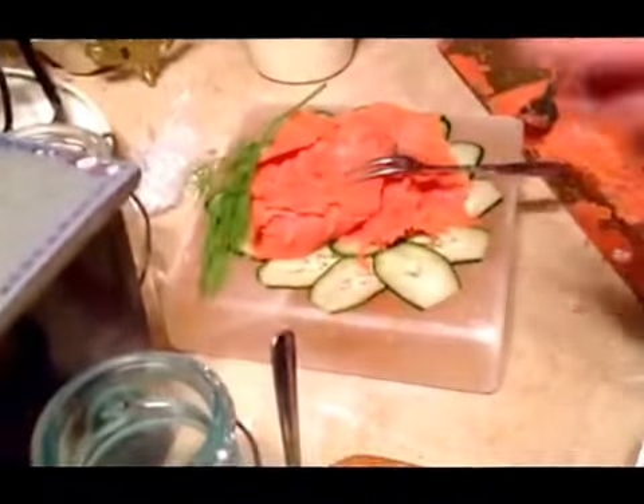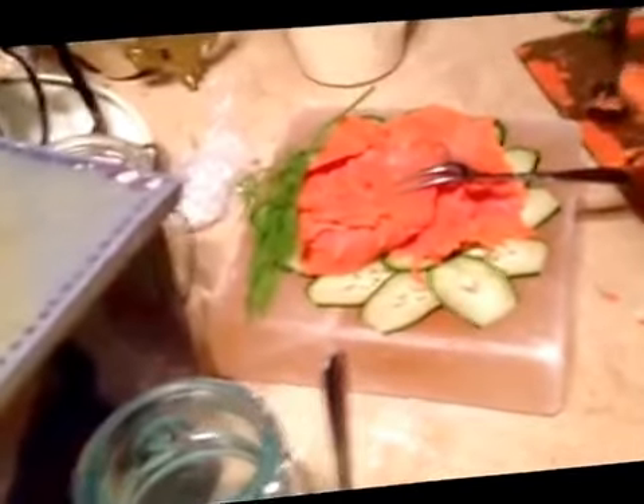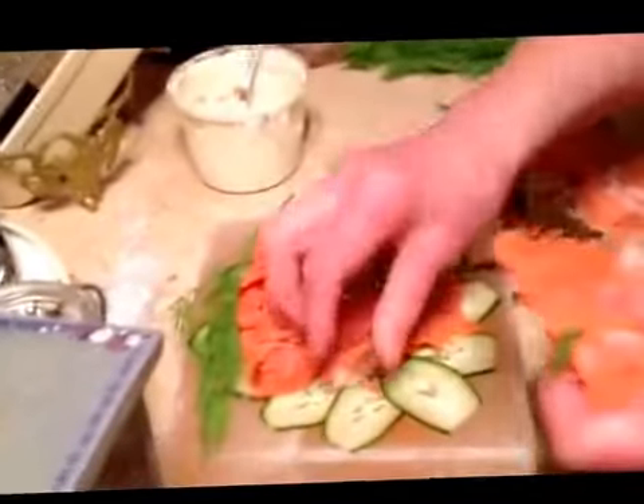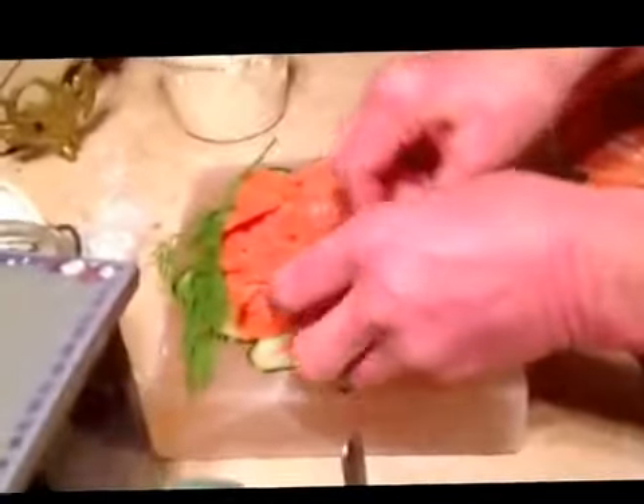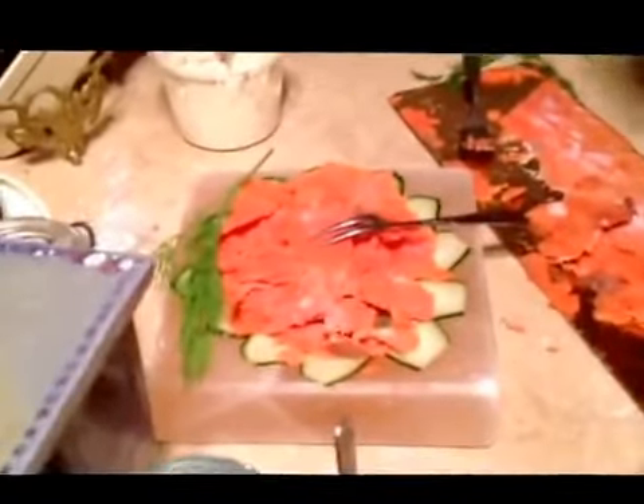In the summer we use fresh dill; in the winter we use something else. Should I put this on YouTube? What if Wolfgang steals your idea?